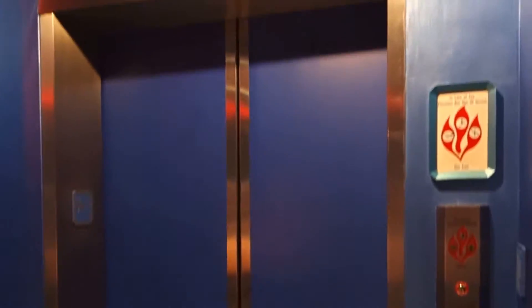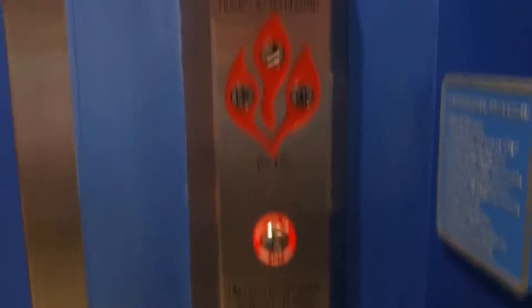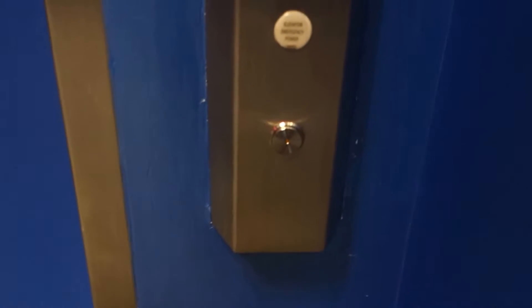This is going to be the elevator at the Seas Pavilion, Epcot, in Lake Buena Vista, Florida. It used to be an Otis Series 1, then modernized by General, then modded again with Otis Series M2.